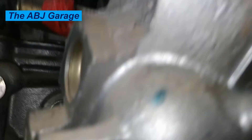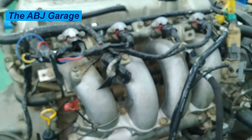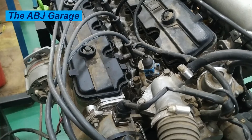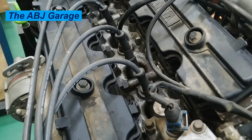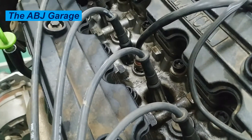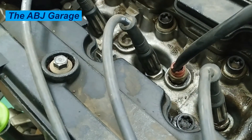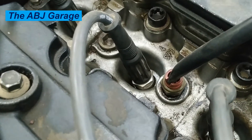Symptom four: poor acceleration. An obvious sign of a bad knock sensor is a loss of acceleration, which typically happens when you are trying to reach highway speeds. It may also hesitate, jerk, or feel like it is dragging when you step on the gas pedal. As soon as your knock sensor starts going bad, you are going to notice a decrease in acceleration.